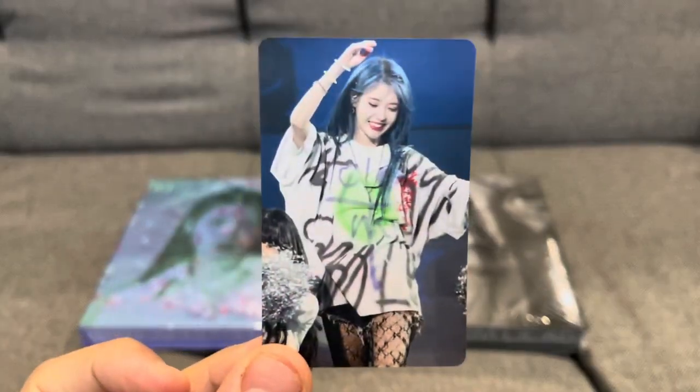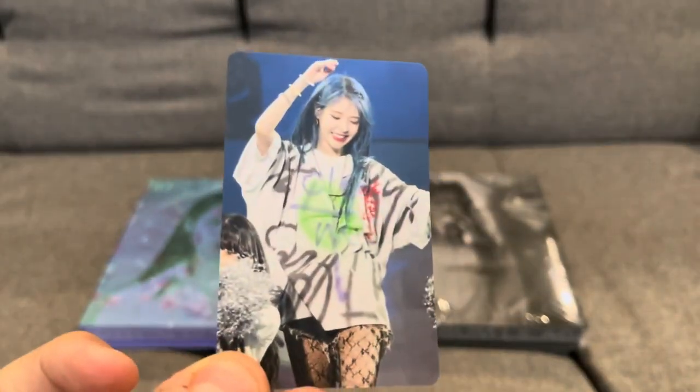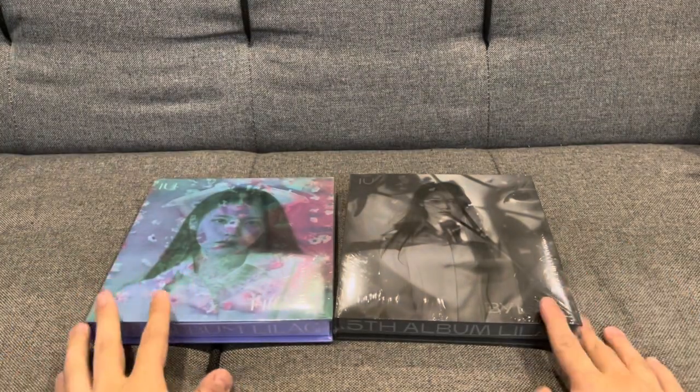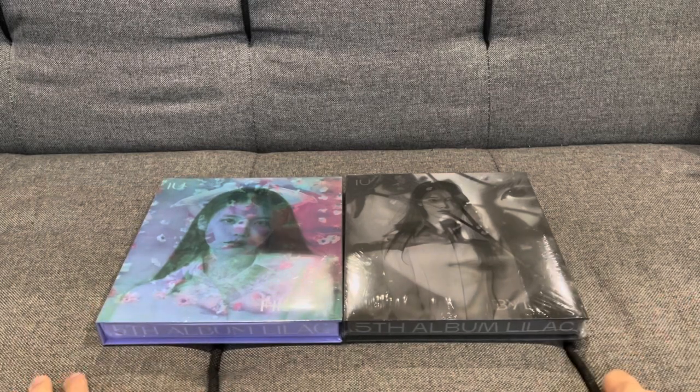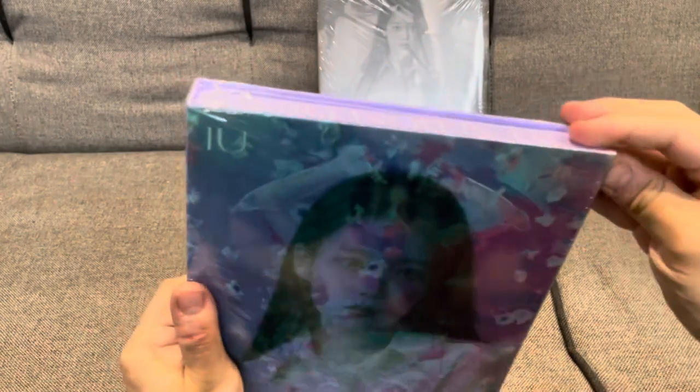Along with this album I did get a cute little photocard of IU, which is actually quite cool. These are actually not the first press ones, so there aren't any pre-order bonuses. First off, let's look at the Hilac version of the album.